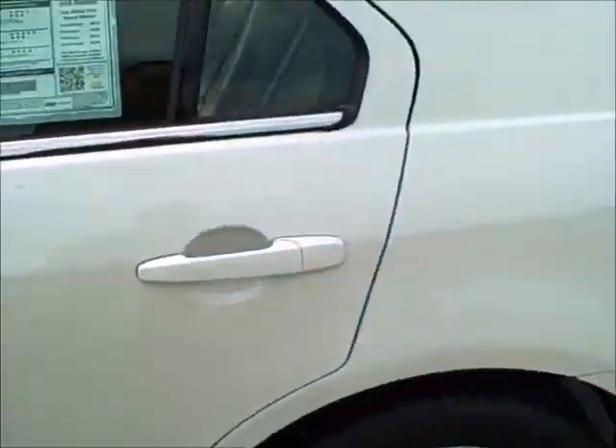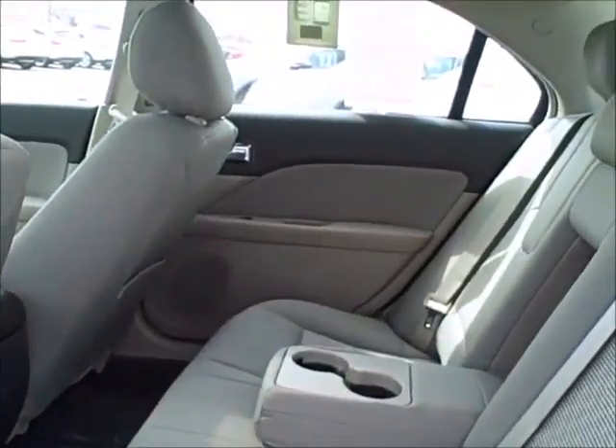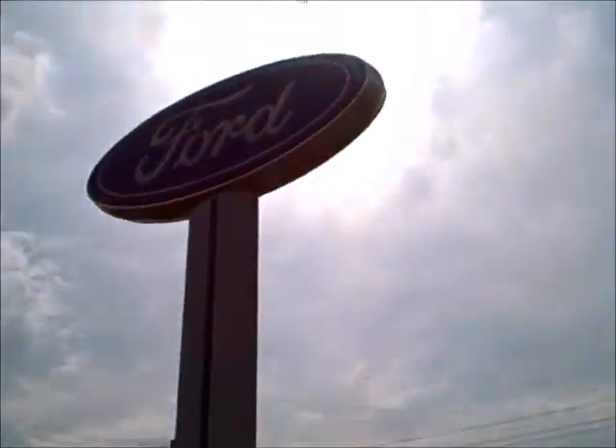Just wanted to give you an overview of the Fusion. If you have any questions, it's Daniel. Contact me over at Don Heinz Ford. Thank you.